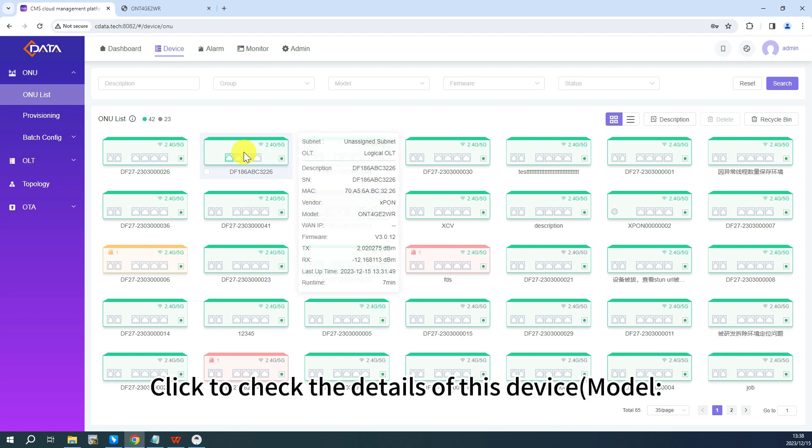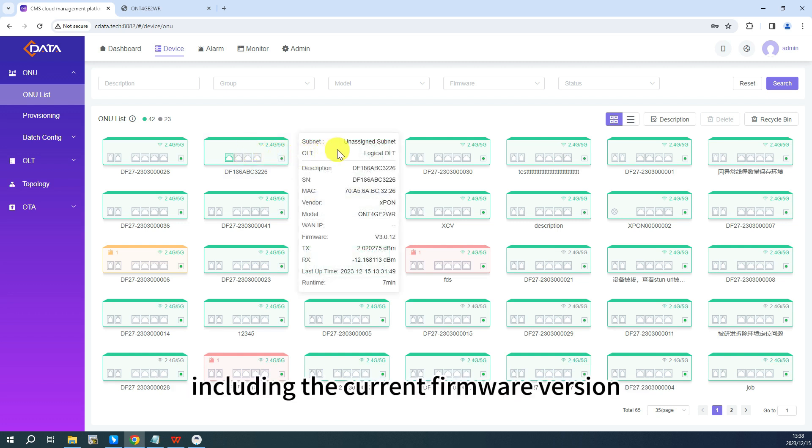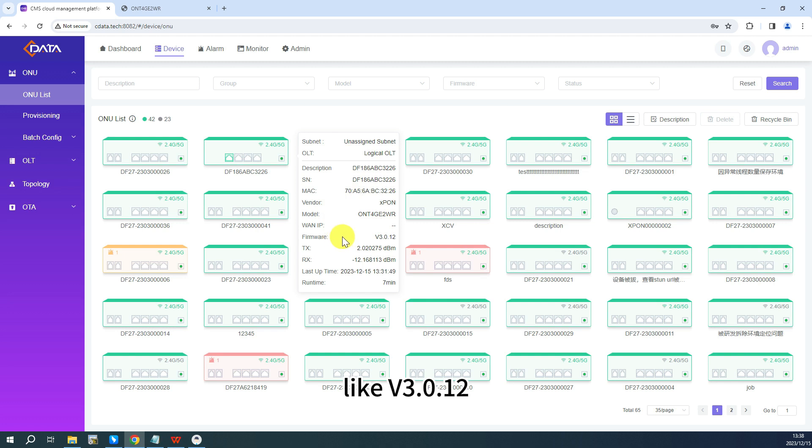Click to check the details of this device, including the current firmware version, like version 3.0.12.